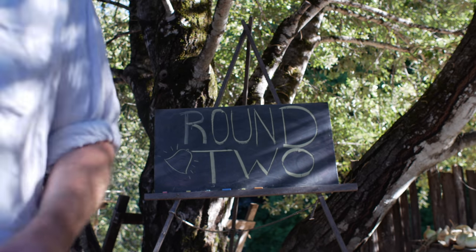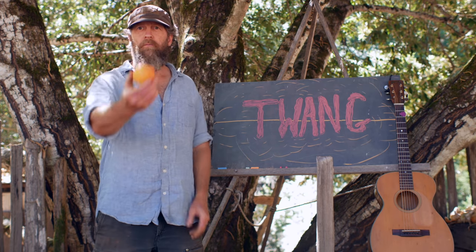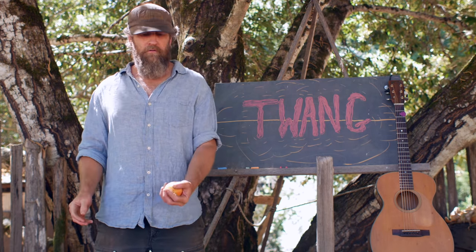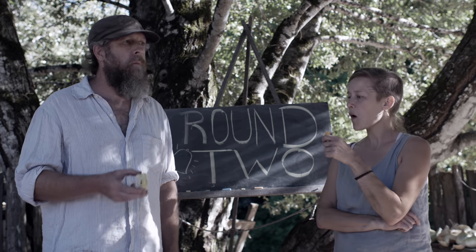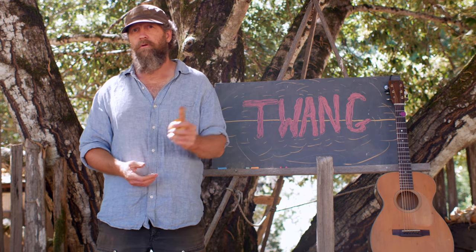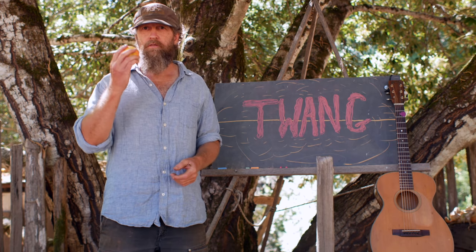Give me a bunch of them — I'll eat them in August. Morning, and welcome to round three. We're tasting this apple, which now has a name: Twang. That just sort of happened spontaneously in round two. Unfortunately, Gretchen can't be here with us today because she moved up north to her new place. Everybody wish her luck on her new adventures. Let's taste this thing.